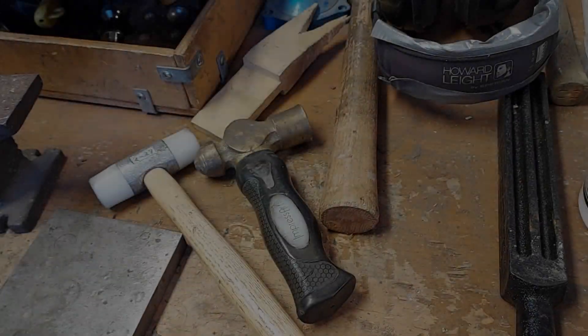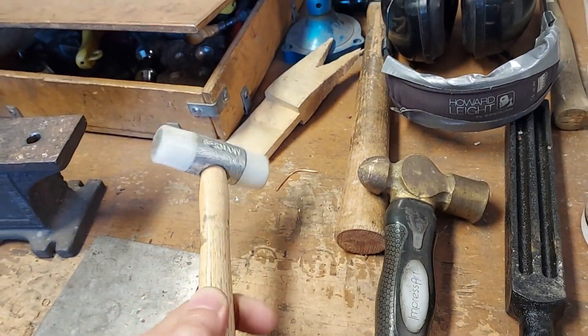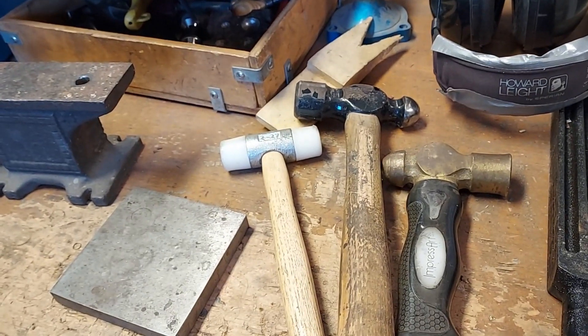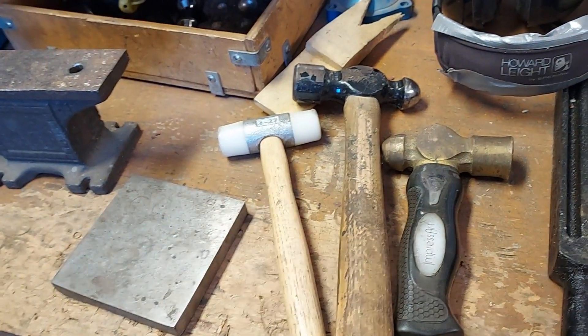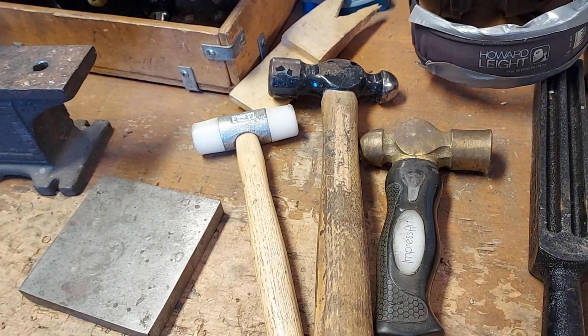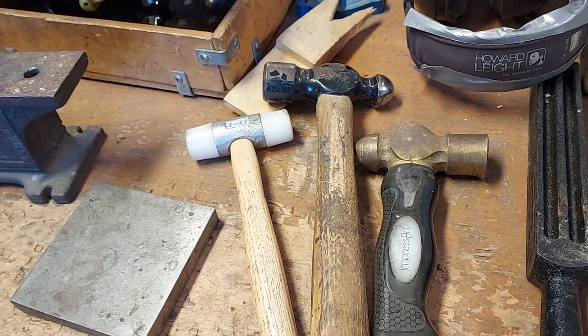This is a hammer. I'm not going to go into this a whole lot other than the fact that you will — and I guarantee you will — hit your fingers with these. Try not to. That's the end of the hammer safety talk; it's pretty self-explanatory.